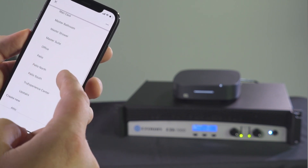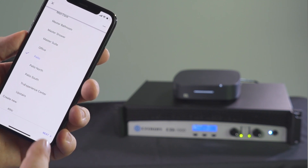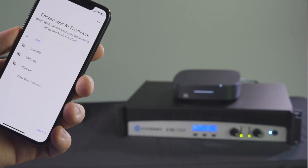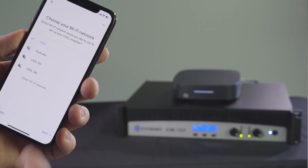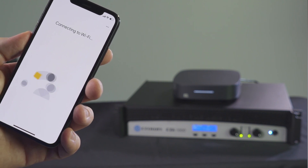Choose a room where you want to locate this device. Select a name you want for the A1, or you can create a custom name. For this install we are going to be leveraging Wi-Fi for data connectivity. Select the correct Wi-Fi network from the list of available options.